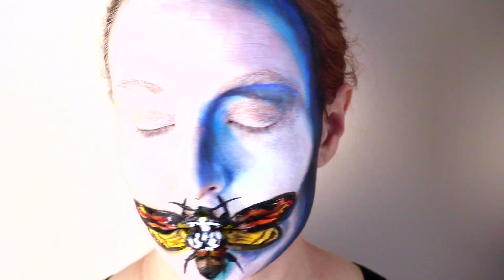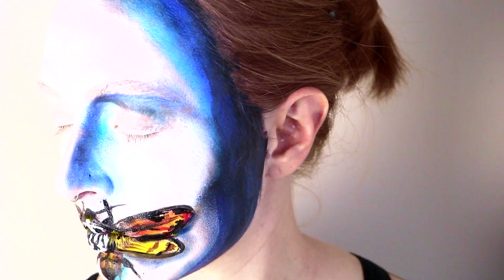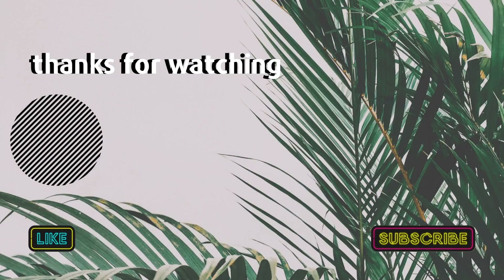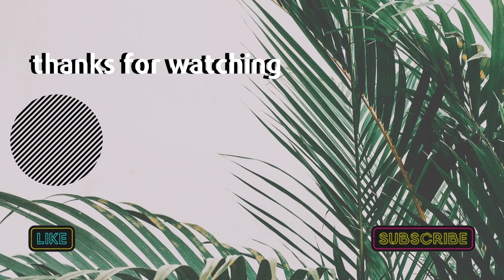This is a pretty simple look to do — a great Halloween costume. The one caveat is you cannot really eat or drink anything unless you use a straw. As always, please give this video a thumbs up if you liked it, and subscribe to my channel. Follow me on Instagram at shainacatherine with the underscore. Thanks so much for watching.